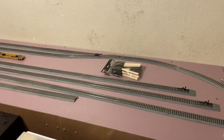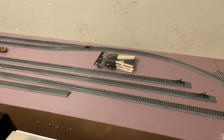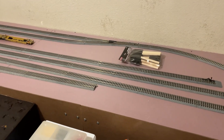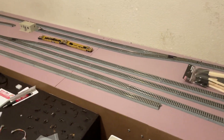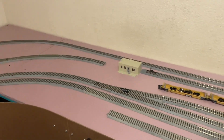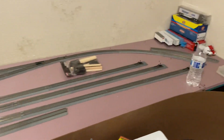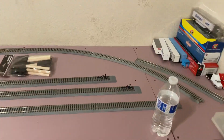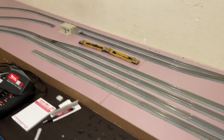All right, everybody. Welcome back to another video. Today I have a little bit of something to show you guys. This is kind of another layout update on how the layout is doing and what I've been doing for the past week and a half. Sorry guys, I'm just kind of tired because I just got done doing this stuff.